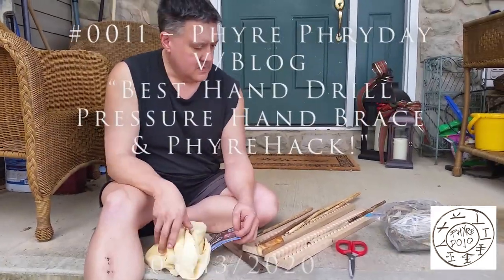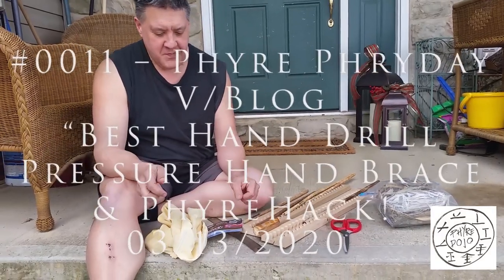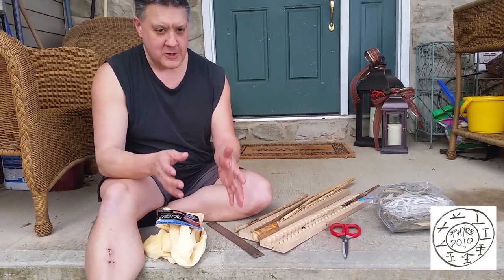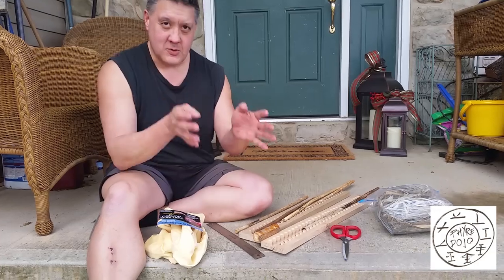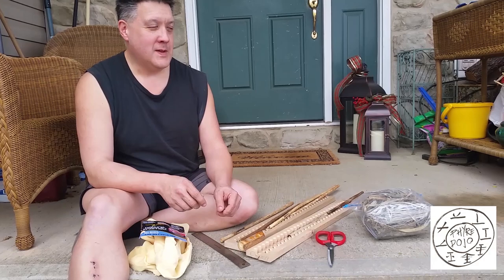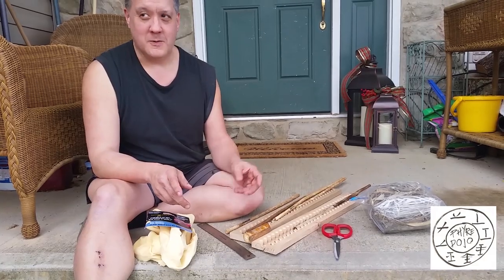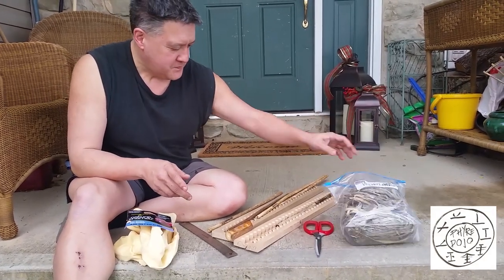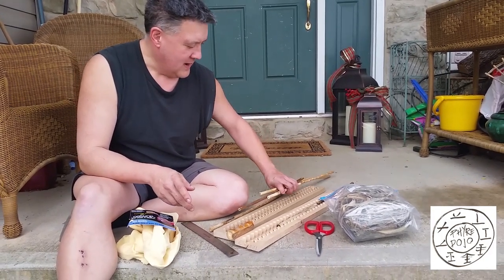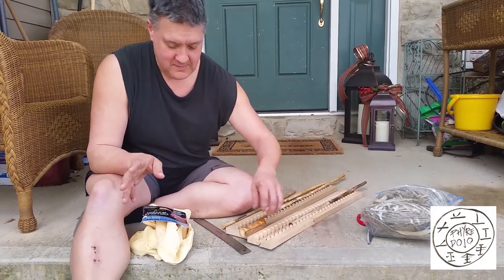Today I'm going to kill two birds with one stone. I'm going to show you my favorite version of the pressure thumb brace, which you use on hand drills. Some people call them training wheels, but it's just another form of technology. I'm also going to demonstrate some fire hacks and use some new materials I've never used before.